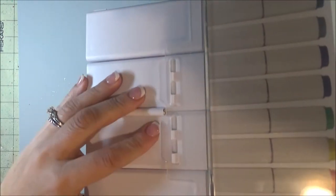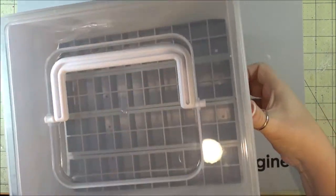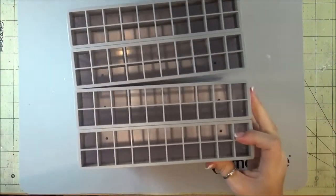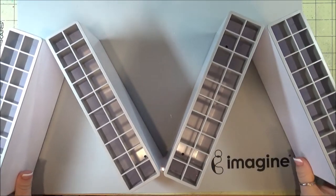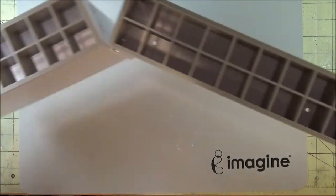And then with the lids, you can see they just pop right off on both sides. I'm trying to do things one-handed, and then I can't do it — there we go. And then the accordion part, you can see, just folds so you can completely go into a straight line if you like, like so.